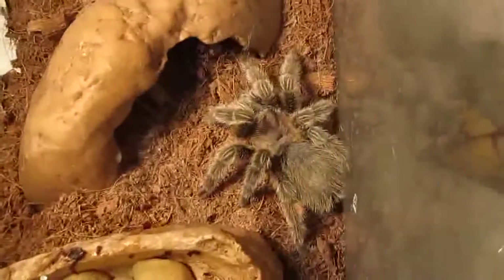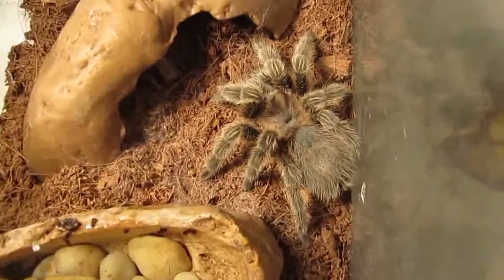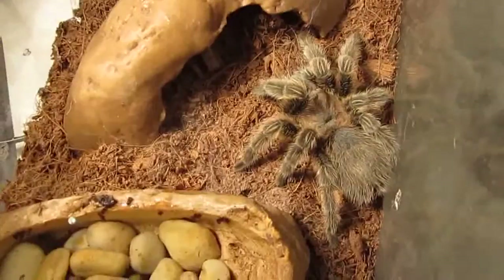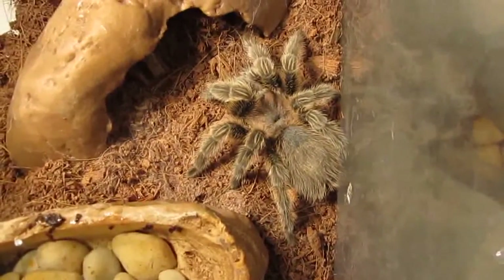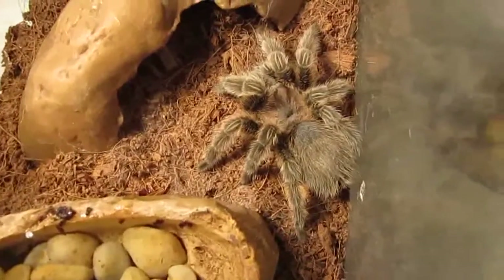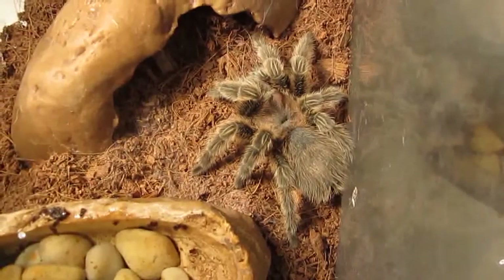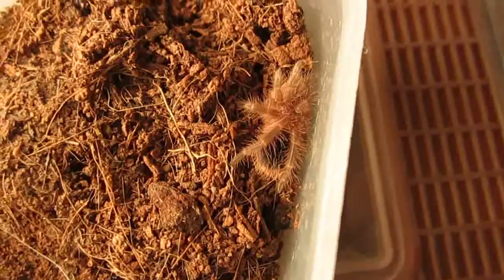They're very easy tarantulas to take care of — just keep your water dish full, they're good. They like it dry. The other thing is they do tend to fast, so don't be surprised if they don't eat for quite a while — that's what this one's doing right now, so I won't be offering it food. Even though they're moody, I still say they're good beginners — maybe not your very first tarantula, although it was my first — but overall good beginners.